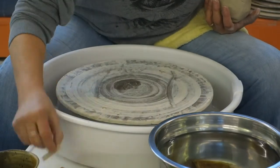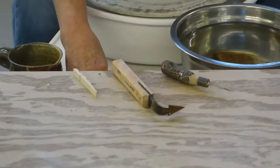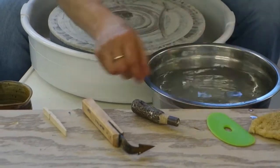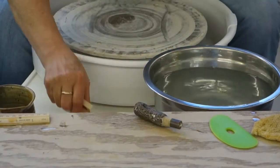The tools I use for this are a half a clothespin, a little trimming tool, my needle tool, a rib, a sponge, and a ruler. And with those tools, I can pretty much make what I need.